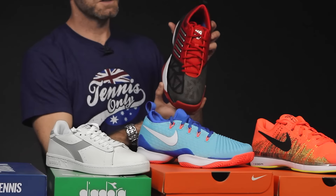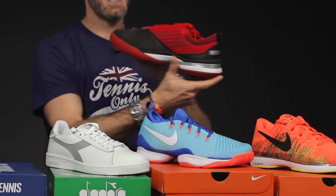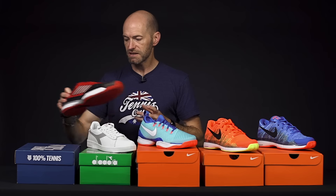Good shoe for me — I really enjoyed this one. A quick look at the toe, the heel, medial side and lateral on that Knit Shot from K-Swiss.